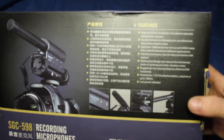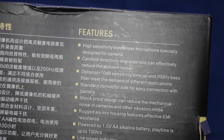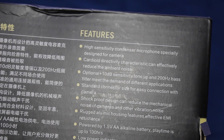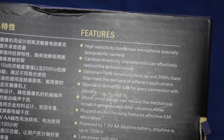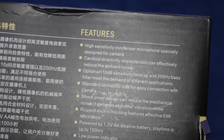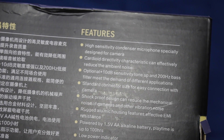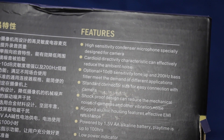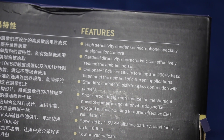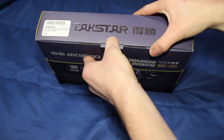On the back it does have some features, so let's go over those now. The Takstar SGC 598 is a high sensitivity condenser microphone specially designed for cameras. Cardioid directional characteristic can effectively reduce ambient noise. Optional 10 decibel sensitivity, tone up to 200 Hz bass filter to meet the demand of different applications. Standard connector size for easy connection with a camera. Shockproof design can reduce mechanical noise and vibration. Metal housing features effective EMI resistance. Powered by 1.5 volt double-A battery with up to 100 hours of playtime and a low power indicator. Let's go ahead and open this up.